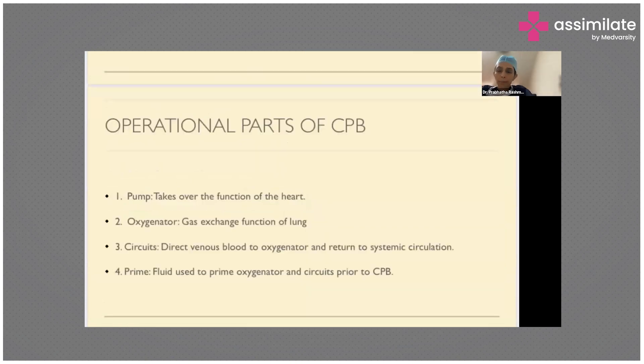First is the pump. The pump takes over the function of the heart. Next is the oxygenator. This is like the lung and it is going to conduct the gas exchange function of the lung.